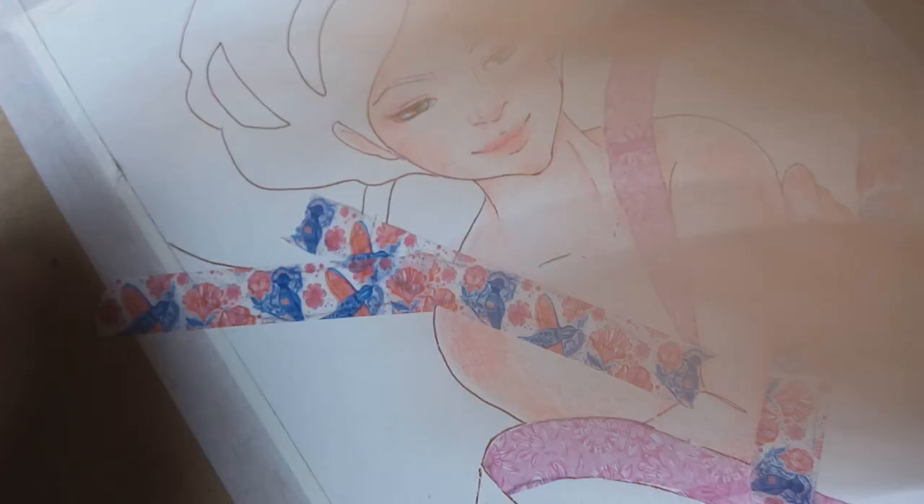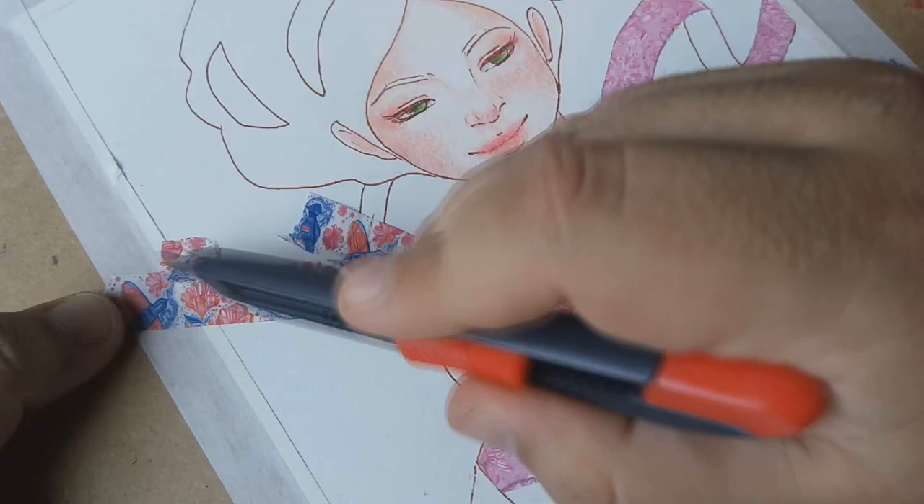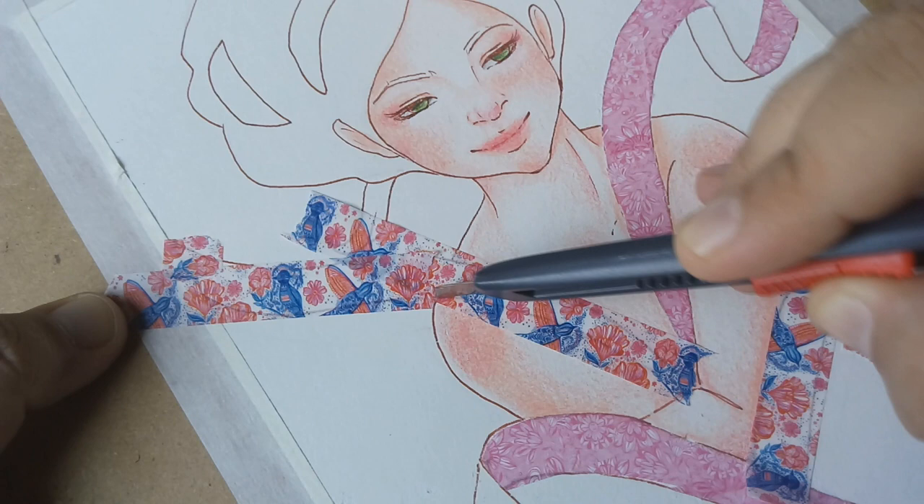As you can see, when you use the washi tape to cover large areas you can give your illustration some interesting texture — it's like using screen tones.